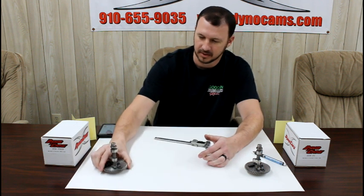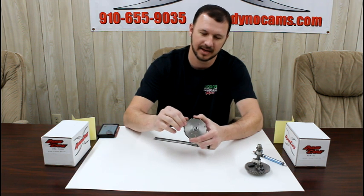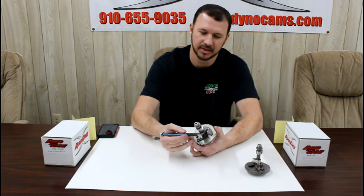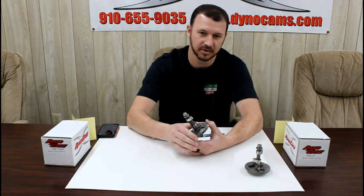Just to recap: casting numbers are irrelevant — they don't mean anything for IDing a camshaft. The toe-to-heel measurement minus the base circle measurement gives you the lift on your camshaft to help you ID what you have. When you get those lift numbers and can't find a match, you're always welcome to give us a call — our tech department is available to help you ID what you have. We can also take your camshaft in and ID it for you. That's about it for today; we'll look at something else next week. Thank you.